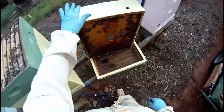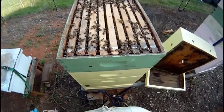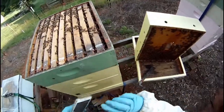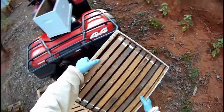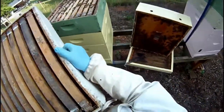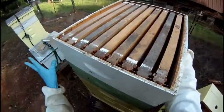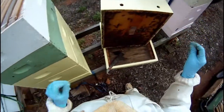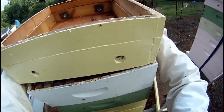This colony is farther along than the other two. This honey super is full of bees. As I look down between the frames, I can see that there was white comb there, so I feel good about adding a second super of drawn out comb to this colony. That's one of the advantages of having some years in beekeeping — you do have those boxes of drawn comb to give the bees.